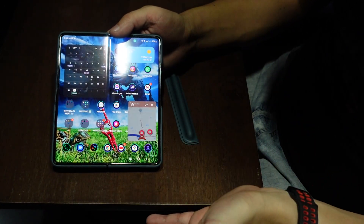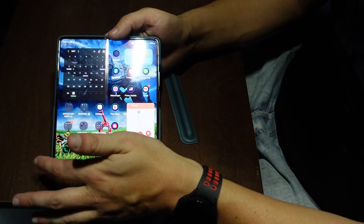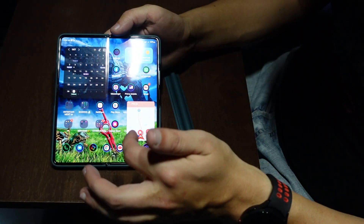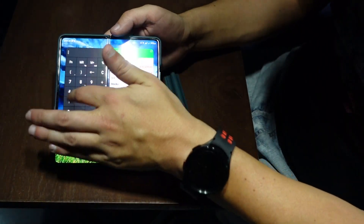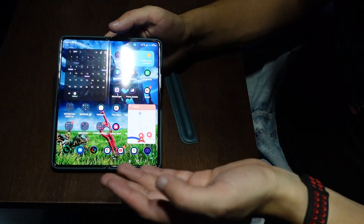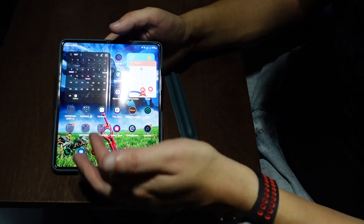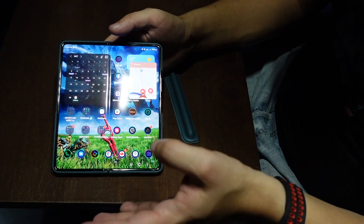If you want to go back to the main menu, it kind of works like Windows. The tab below here is the main tab. You got your calendar, I have some crypto here, I have my calculator. I like to organize my stuff, which is really good with this phone because the screen is really big.